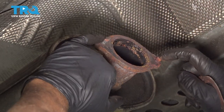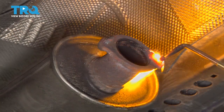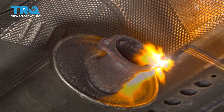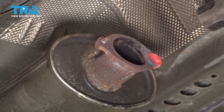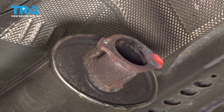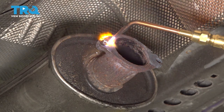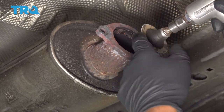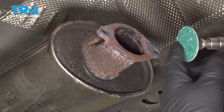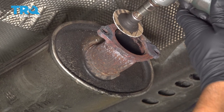Just taking the gasket off of here. I am gonna punch these studs out — if your studs are okay, you can leave those in. Watch out for that. I'm just gonna clean up this area. Use a wire brush or even a grinder. If you're using a grinder, just be careful — don't take off too much material.